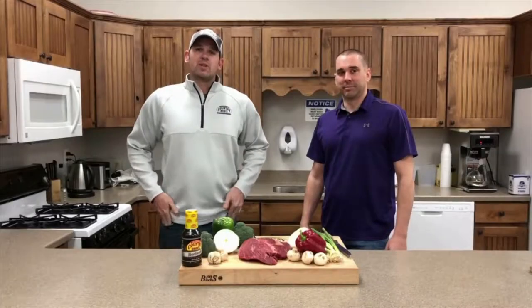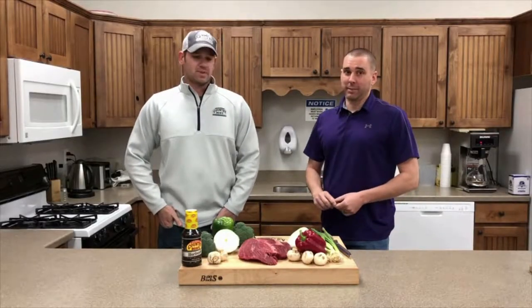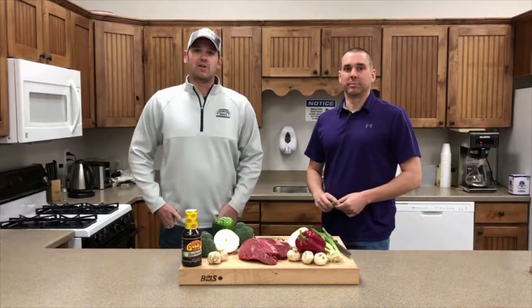Hey guys, welcome to Cooking with the Country Bob Boys. I'm Caleb and I'm Nate. Today we're going to be making a stir-fry using Country Bob's marinade.